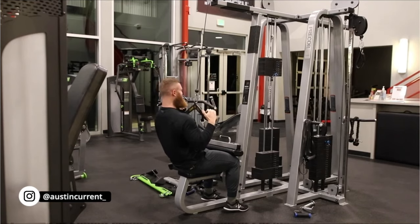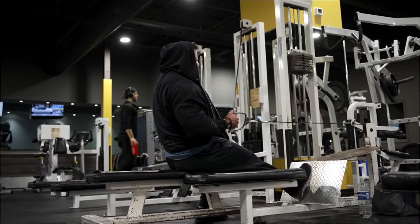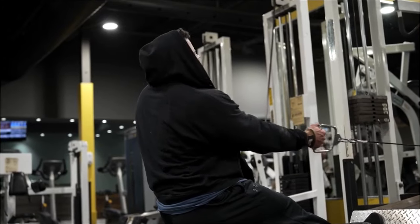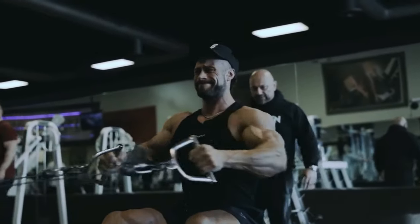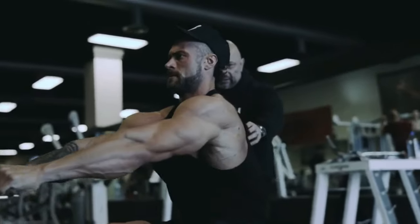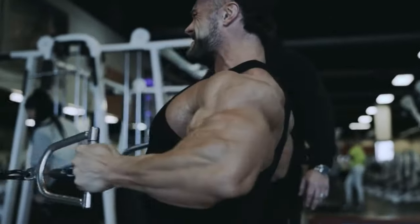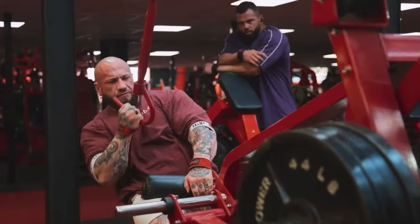Another thing to mention is what you should do with the scapula. In my opinion, you should just let it move naturally. However, when training the lat, make sure you allow it to go into full protraction, as the lat is a very good depressor of the humerus — allowing full protraction gives the lat more stimulus. For the upper back, avoid going into full protraction because the lat has more leverage in the stretch position than the upper back does. Make sure you're getting full retraction of the scapula on upper back work, and for the lats, let it move naturally and stop when you get to the ribcage.